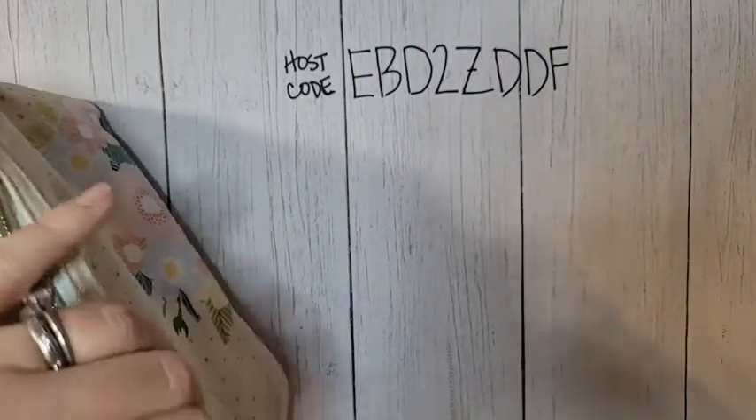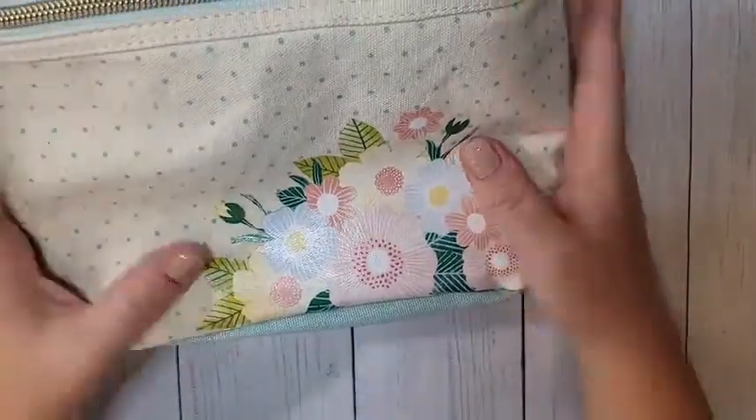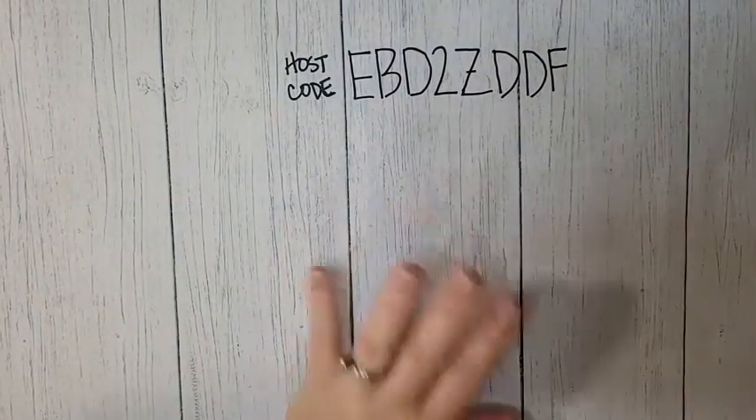You're going to get this huge card kit and it's going to make three each of these gorgeous cards. It's an all-inclusive kit — comes with adhesive, absolutely everything you need. You can keep it all for yourself and mail the cards, use it as a gift, make the cards and gift them, or let your recipient actually make the cards too. There's no stamping — these are all pre-printed, so this is good for anybody. It's a really fun kit.